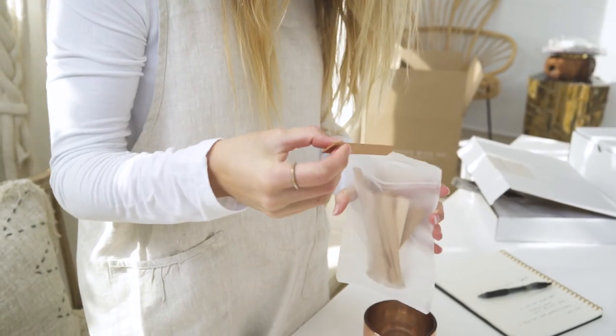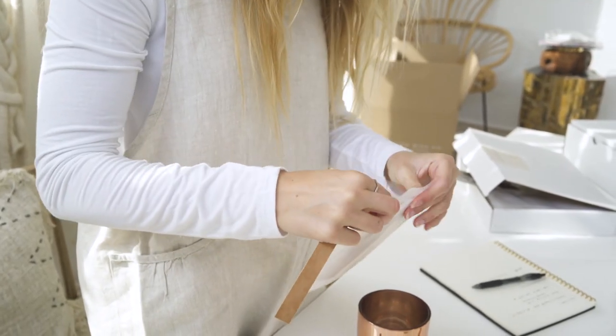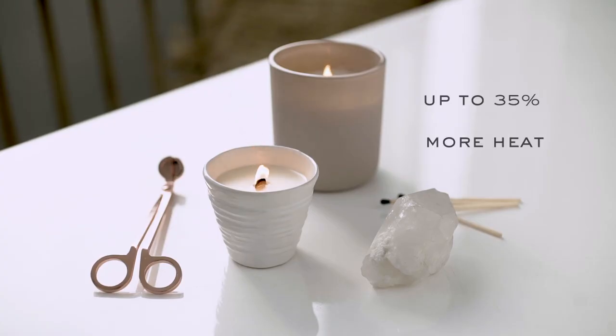Wooden wicks are a unique option that add value and luxuriousness to any candle. There are a variety of wick styles, shapes, colors, and a unique sensory experience that produces a beautiful crackling sound. They release fragrance better and faster by generating up to 35% more heat than cotton wicks, which amplifies the fragrance throw. They are eco-friendly, generate full even melt pools, and create a relaxing ambiance.